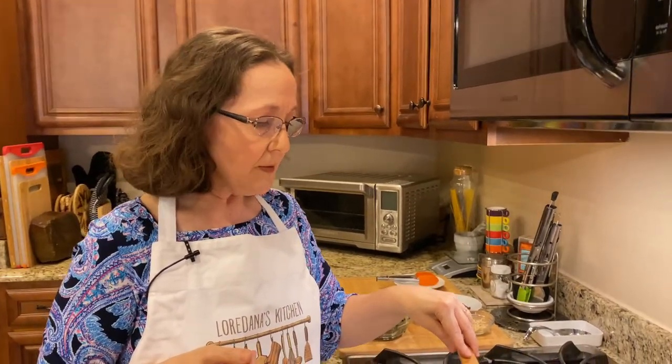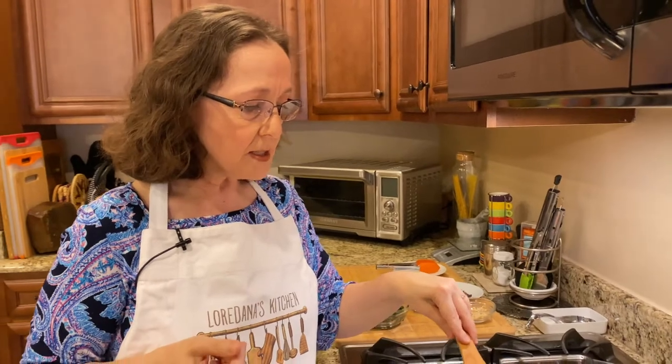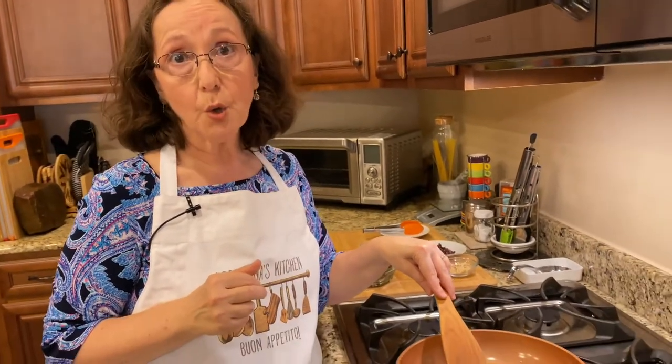I'm going to be adding several ingredients in a minute, and then I will have this cooking for about 15 minutes or so, and then it has to cool. After I finish with that, while I'm waiting for it to cool down, I will give you a little more information about the specific ingredients I'm about to add to this garlic, as well as how to make the dough and put it all together.